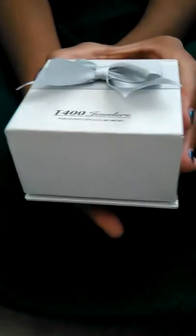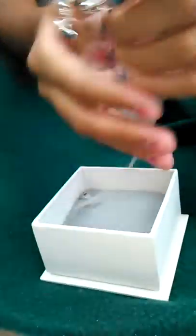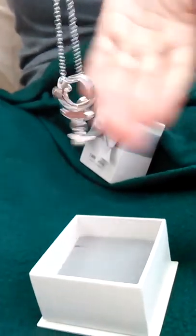Open the box and you see the beautiful chain. Oh my goodness, it is so brilliant and beautiful — this is a piece of artwork. I really enjoy their jewelries here at T400, but this is really a special one.